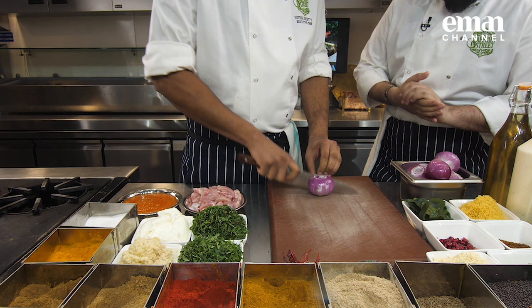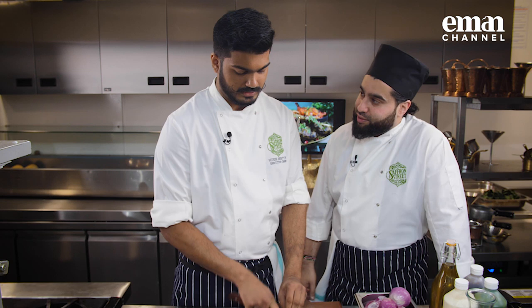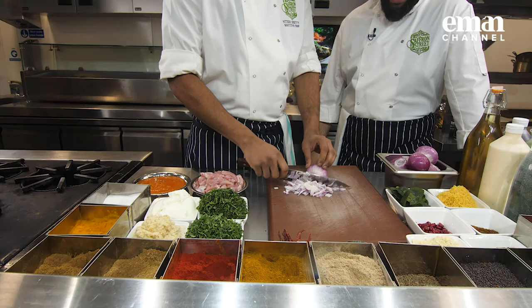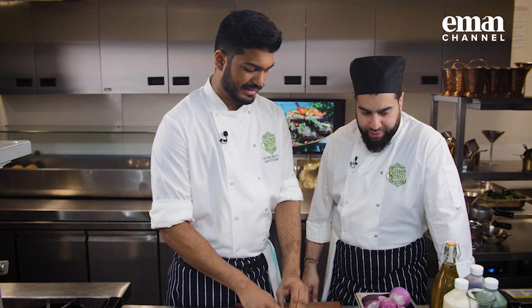We'll start with chopping some onions. And this is for the nimbu kali mirch chicken, yeah? Just for the benefit of anybody at home that doesn't know what that means, what is that going to entail? Basically, nimbu is lime and kali mirch is black pepper. So we're going to make a chicken curry with lime and black pepper flavour.